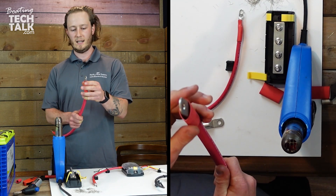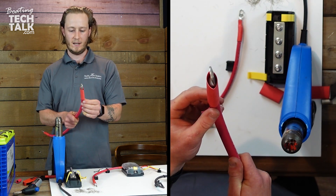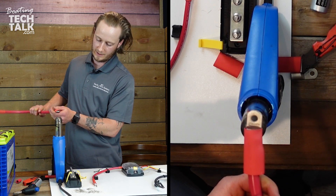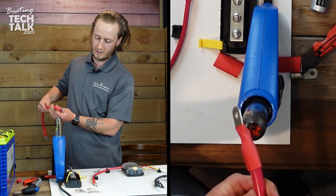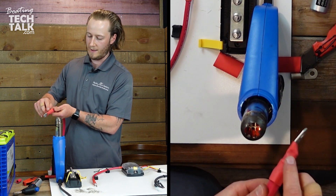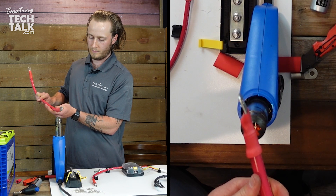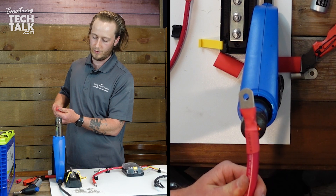With the heat shrink, I like to start at the end of the lug and work my way down so no air gets trapped. Slowly rotate — almost like a rotisserie — not too close, you don't want it to burn. If you see any discoloration, bubbling, or anything happening on the heat shrink, start again. There's resin inside this heat shrink and you don't want to burn off that resin.